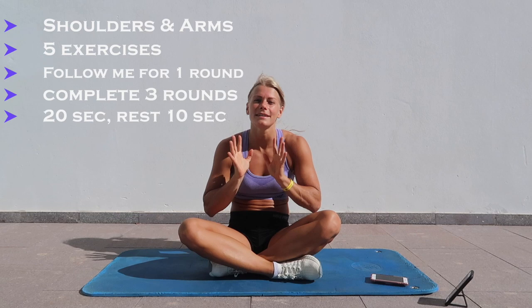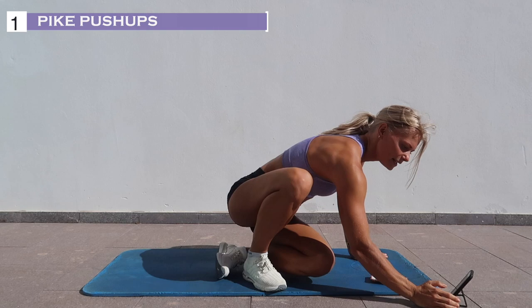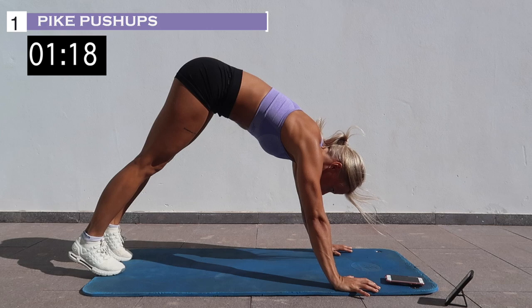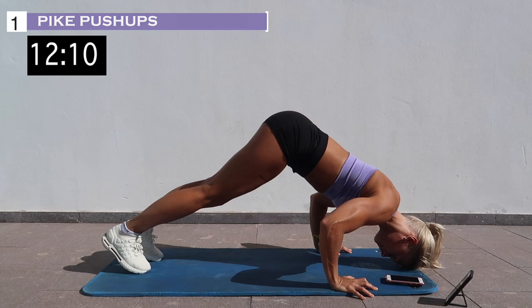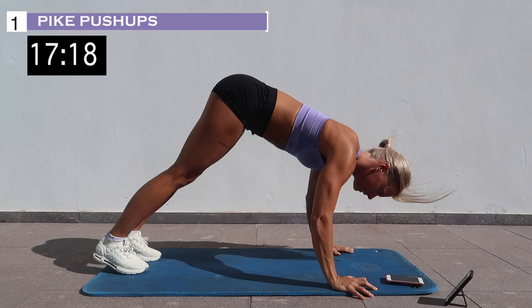Are you ready? We start with pike push-ups in 3, 2, 1, let's go. And rest.